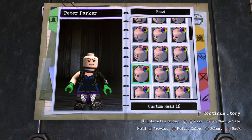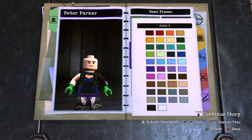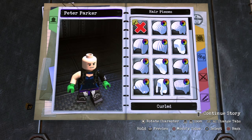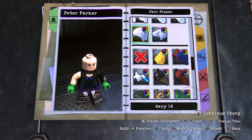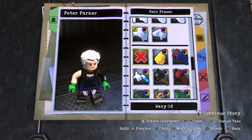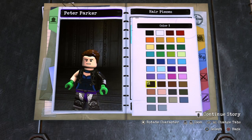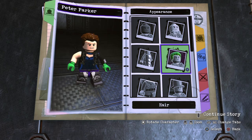For Peter Parker's head, go over to head and go to the generic ones and use custom number 16. Then go to the facial decal color and make it dark brown. For the hair, go all the way down to wavy, wavy number four, and make it the same color as his eyebrows — the same dark brown. I am making the Tom Holland Peter Parker, not the Tobey Maguire or Andrew Garfield or comic book Peter Parker.